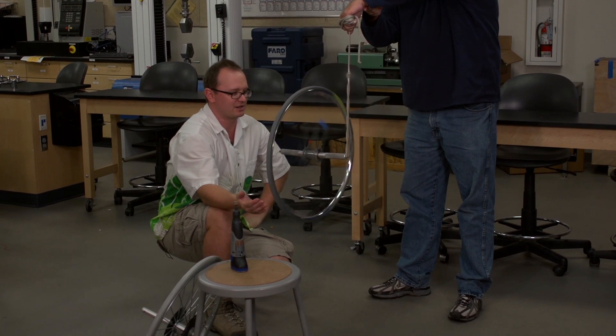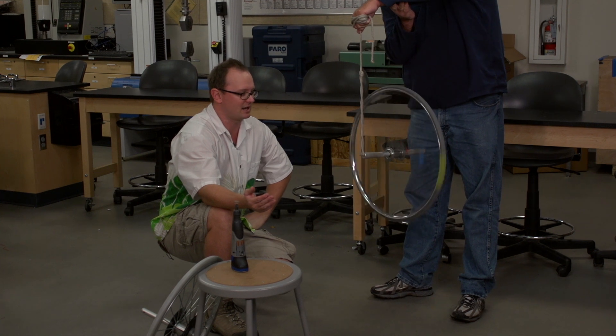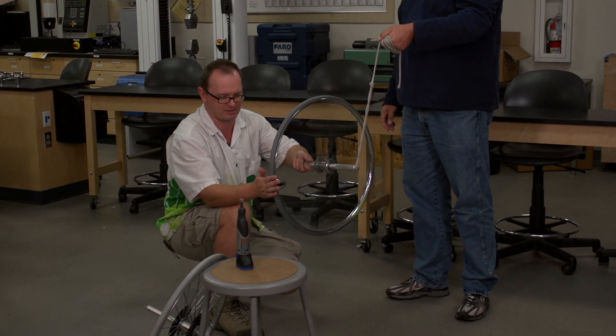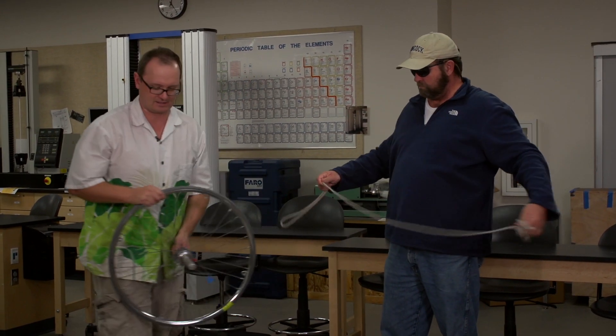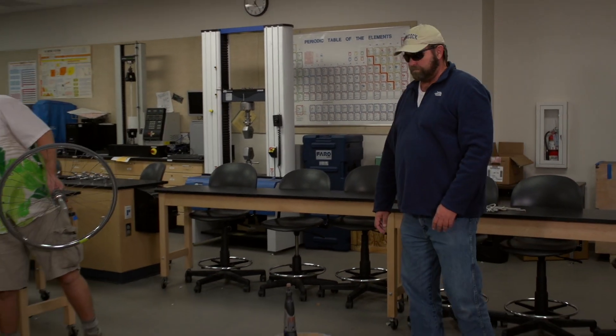We can also do a variation on this. If we don't want to talk about precessional motion, we can also talk about conservation of angular momentum — and let's do that next. First I'm going to slow this down a little bit. To show conservation of angular momentum, go ahead and get rid of that string and move this out of the way.